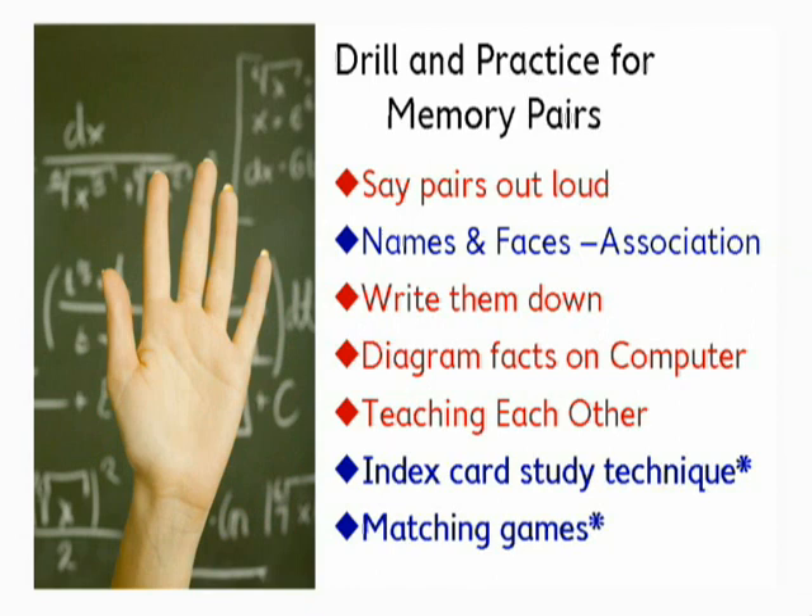Say pairs out loud, whisper them three times each, connect them together in a rhythm, a rhyme, or music somehow. Write them down, diagram them. We already talked about peer-assisted learning — have the partner teach you. We'll also talk more about index card strategies and matching games next.